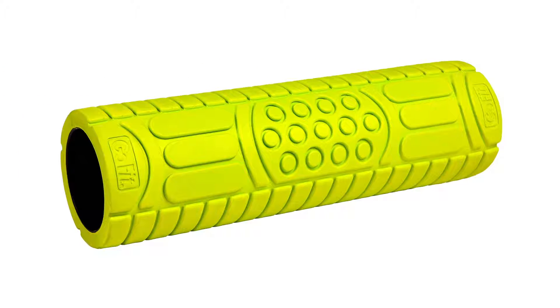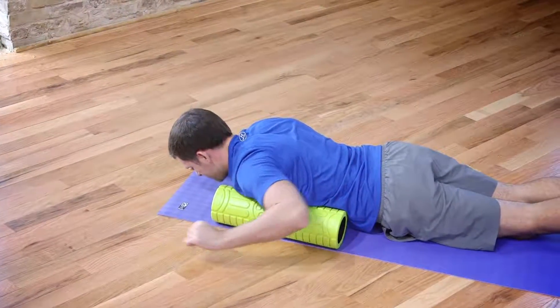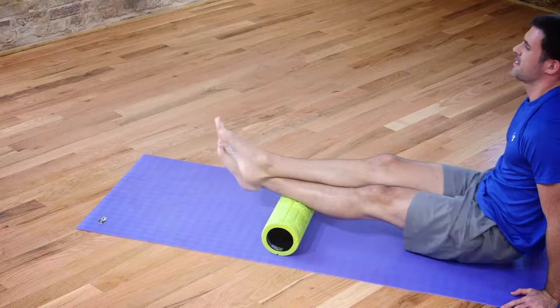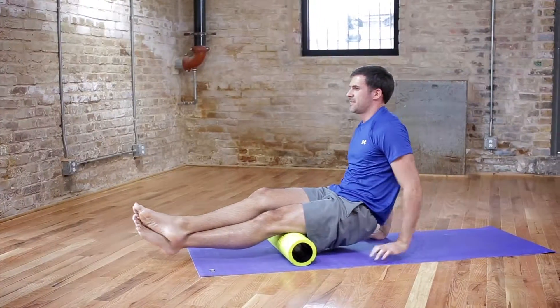The 18-inch roller has 3 quarters-inch foam padding with multiple molded massage zones to help knead muscles and increase blood flow. I really like the 18-inch width for my clients because it gives them more area to position their body on the roller and get maximum results for the same amount of money as the smaller 13-inch rollers.